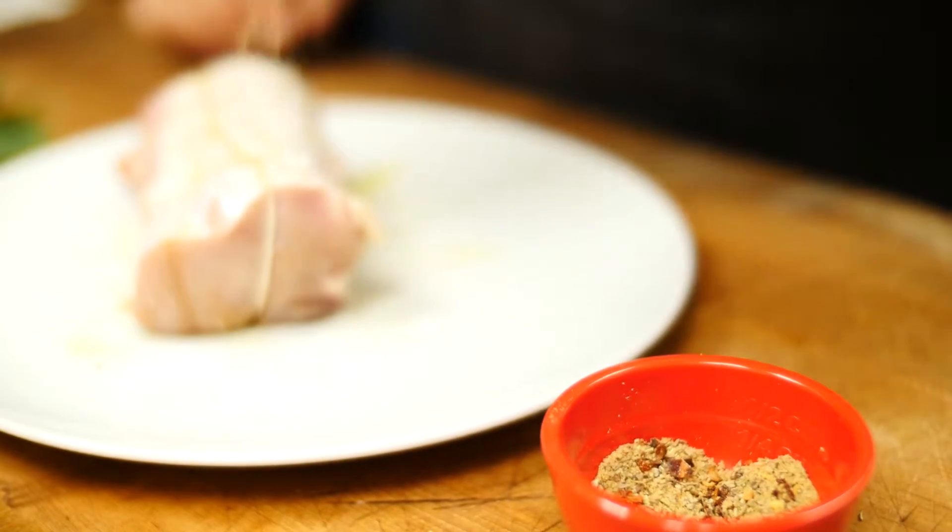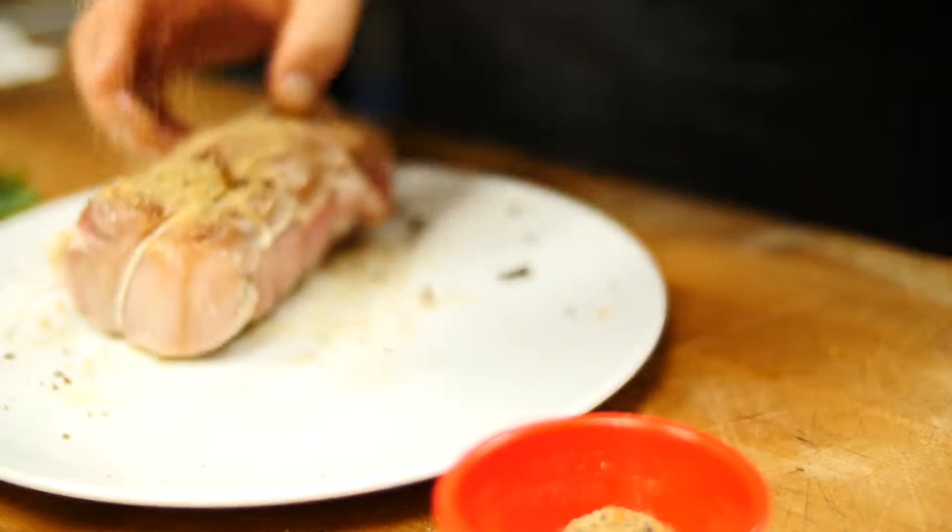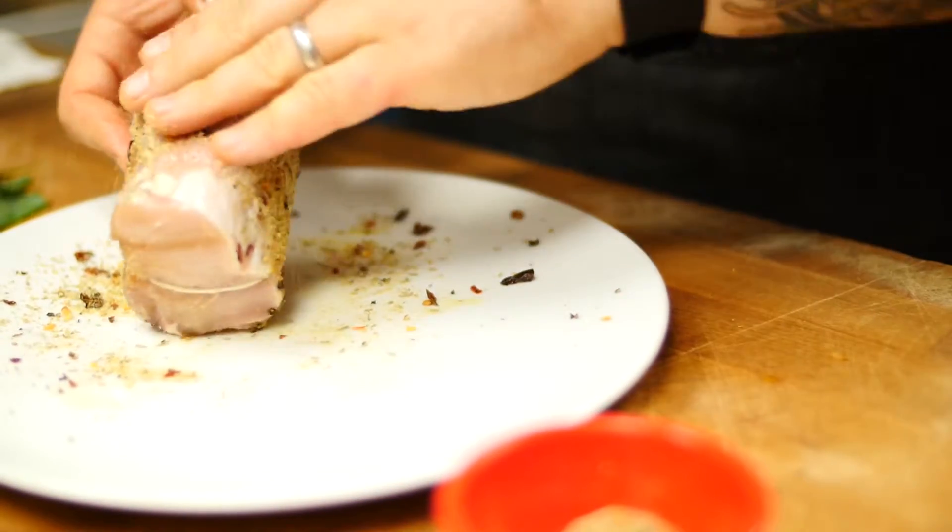In this spice mix there's fennel seed, there's fennel pollen, Calabrian chili flake, garlic, lemon zest, and rosemary. It's a really delicious, fragrant recipe.